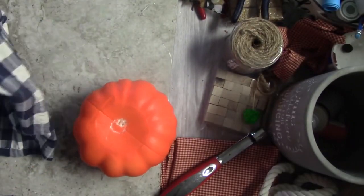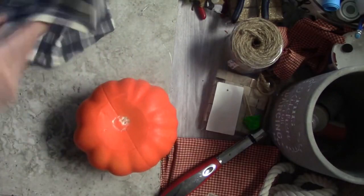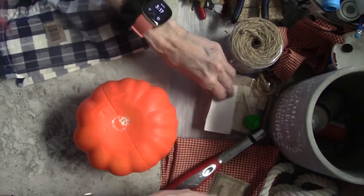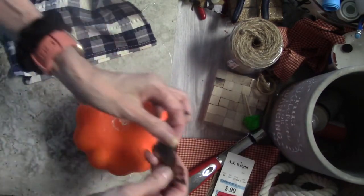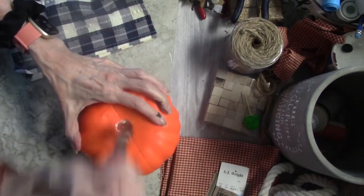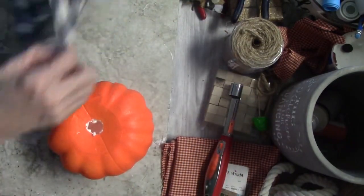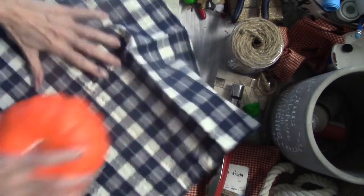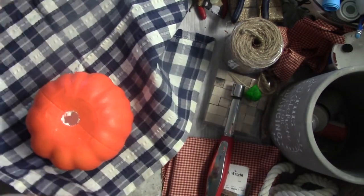It's a napkin that you would use on your table, and I'm going to use it to wrap my pumpkin. I love that it's like a navy and white. Here's the apple core — this is a cute little hack. You can just pull it out to make the hole. How easy and how cool is that? So grab your apple core to make your hole in your pumpkin — it's going to make it easy peasy.